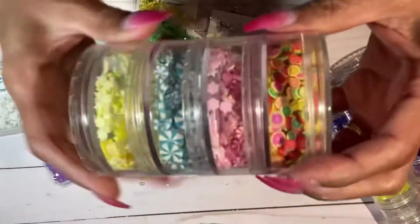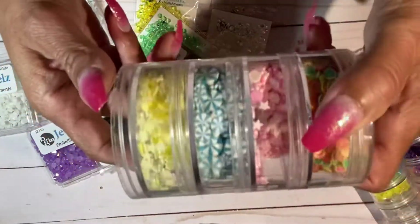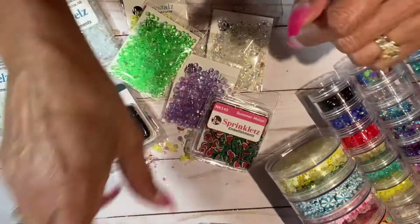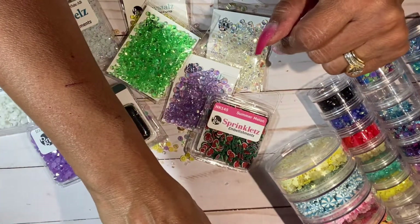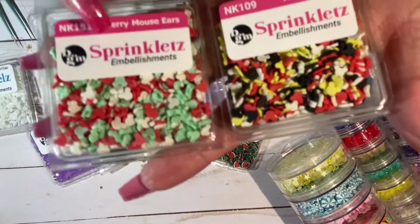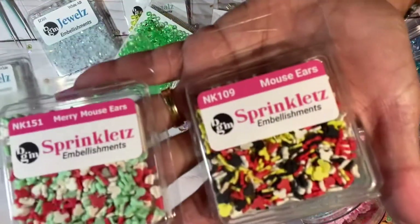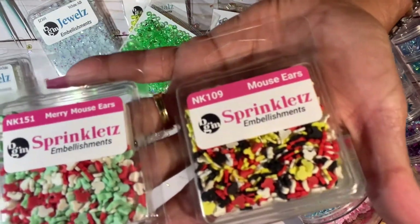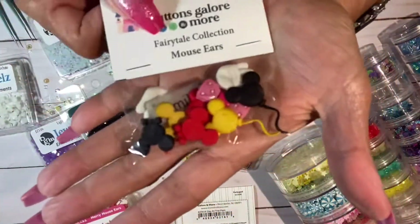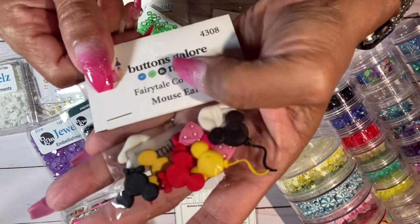I have a lot of my sprinklets here - that's the fruit salad ones and then different colors. There are watermelon sprinklets and then I found some Mickey stuff on their website which I didn't know they had. This is called merry mouse ears, so it's kind of Christmas colors. And then this one is just mouse ears in the traditional Disney colors - really cute little ears.